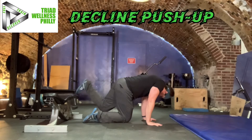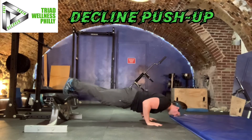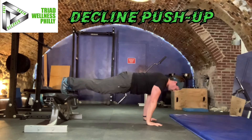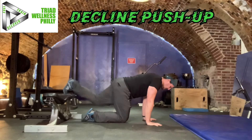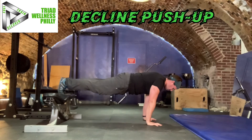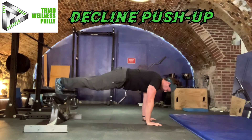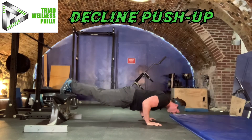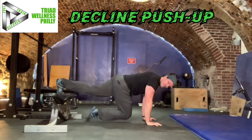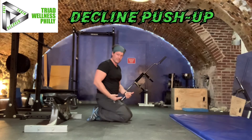I'll show it to you then I'll coach you through it. The biggest mistake I see during the decline push-up is loss of body alignment. What I mean by that — people will start nice and straight and then they'll start leading with their hips and go down like that. What you want to do is keep good body alignment, so that means that your nose and face will hit the floor before the abs and hips do. Really the abs and hips don't ever even get close to the floor.